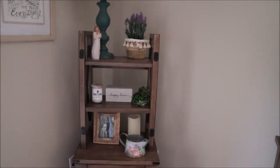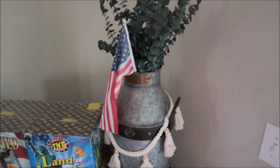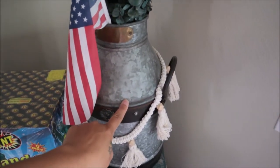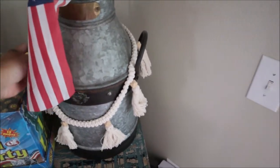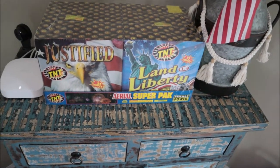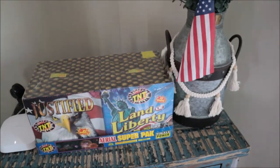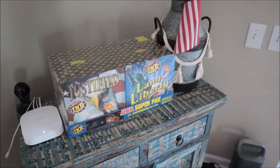Same with over here on this entertainment console — just plain, no decor. We are doing the bare minimum over here this year. On this table I just have one of the American flags stuck in this container — I don't know what this type of container is called. I know it's galvanized tin or galvanized steel, but I just don't know what this jug is called — if you know, say it down in the comments. And Tony put the fireworks over here, so this is kind of just where they've sat. We are going to blow these babies up on 4th of July.